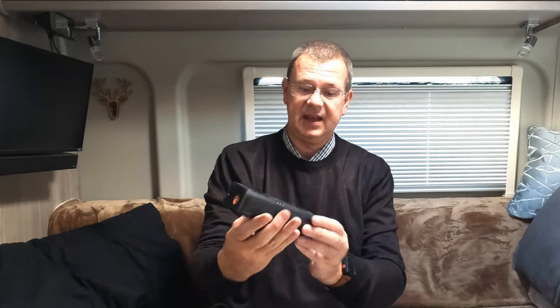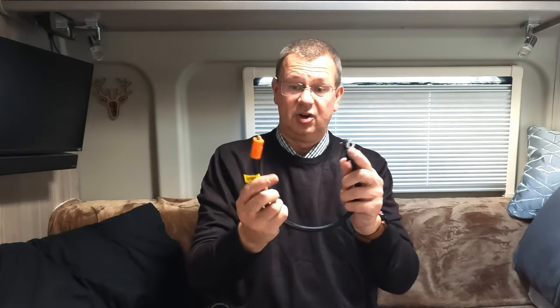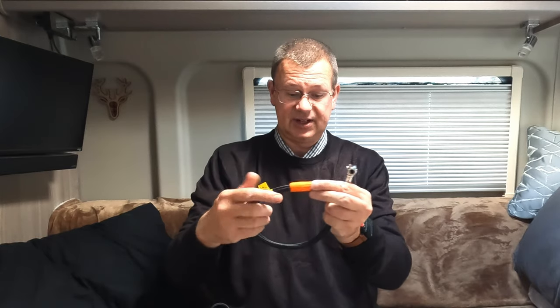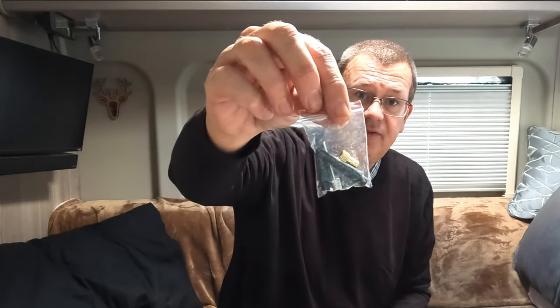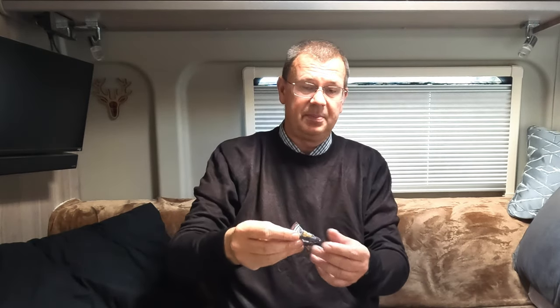So in the box you get the tyre inflator itself. You get the hose for blowing up the tyres — that end attaches into here and the other end attaches to your regular tyre valves. It also comes with a USB-C charging cable, so you charge it up via USB-C, perfect for in the van where you can plug it into one of the USB sockets. It also comes with a series of adapters for blowing up balls or blowing up inflatables, so you can just connect it up and get it inflating.